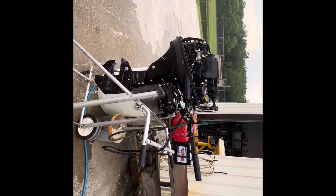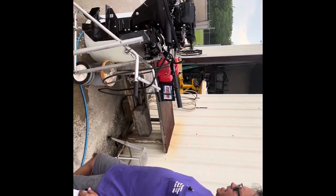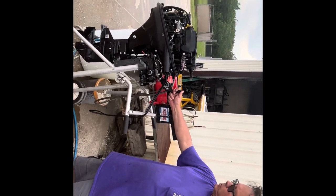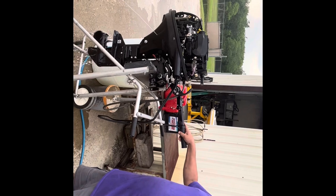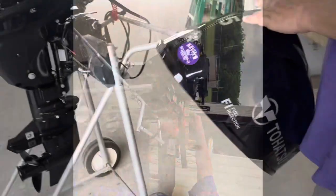You can put it in gear going ahead and go. Probably just let it warm up first, something like that. Then of course you're gonna back off the controller. It's actually very simple.